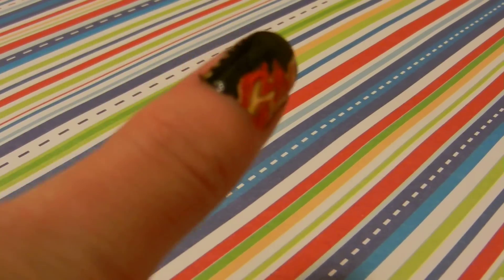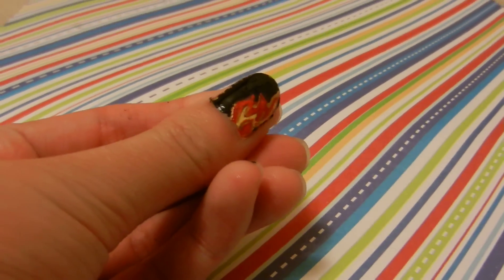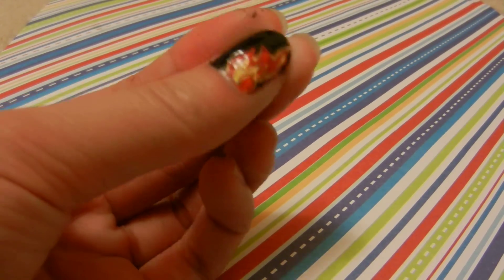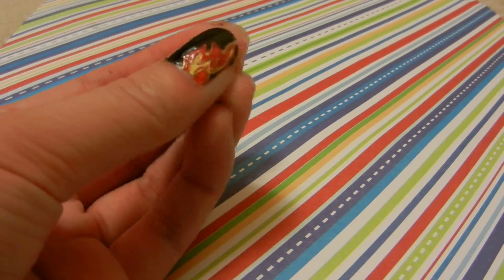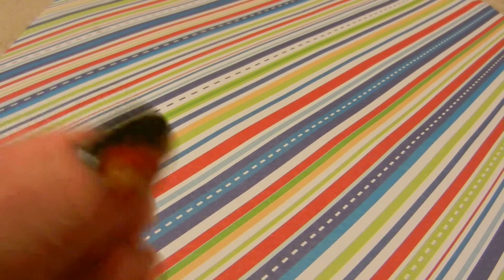I'm also going to be doing — oh great, spilled something. Anyways, I'll also be doing a flame nails tutorial. I'm actually going to be filming that today, hopefully. And as you can see, my camera's not focusing, but you can kind of see it. So it's based on Hunger Games — Katniss' flame nails. It looks really bad on camera, but it's not that bad in real life.